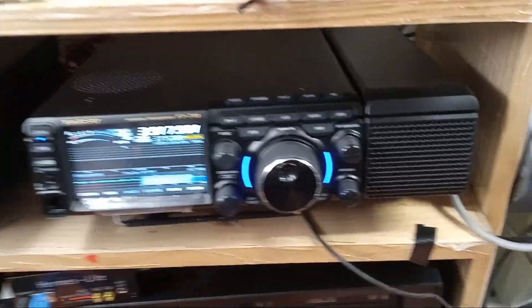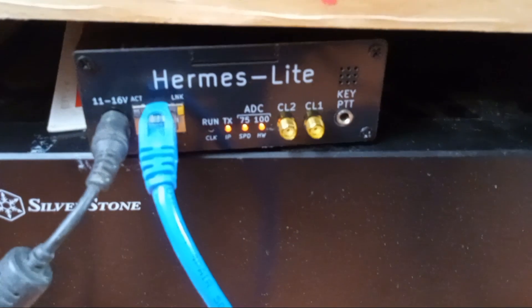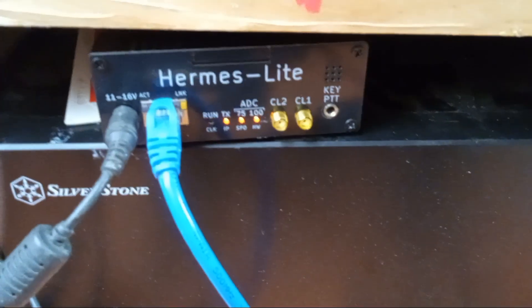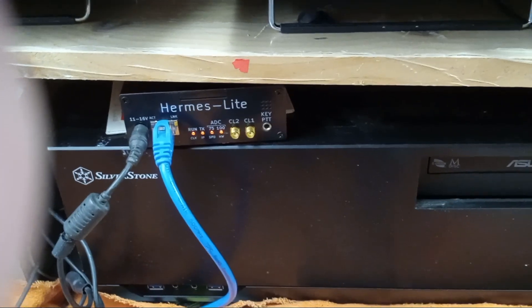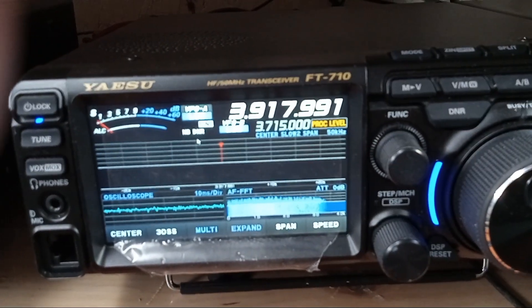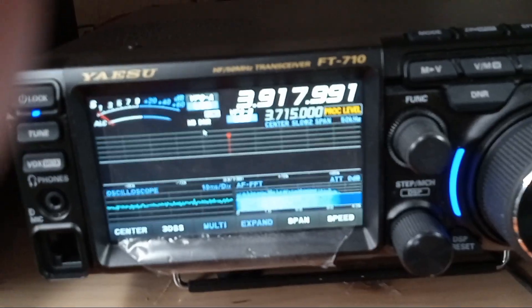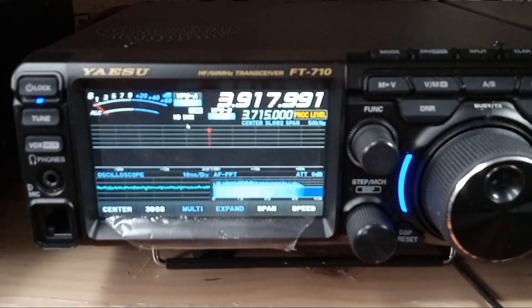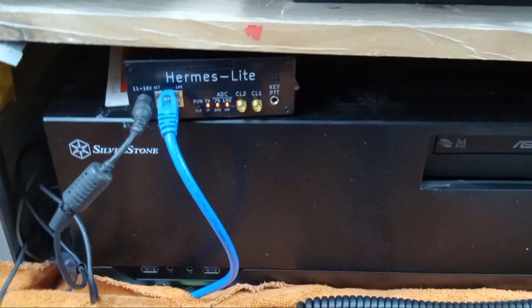Anyway, we're going to compare these five microphones. I'm going to do this in another video because I'm going to hook up my Hermes Lite, which is an SDR radio, and directly record off my laptop — not through the speakers, but digitally recorded. What you're going to hear will go from the microphone into the Yaesu, and I'm going to use the EQ off and the EQ on, just to let you see some difference in what the EQ can do. Then it's going to get digitally recorded and put on YouTube.